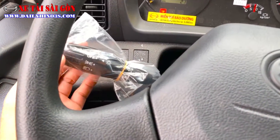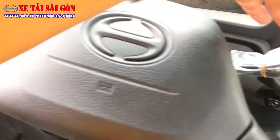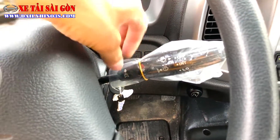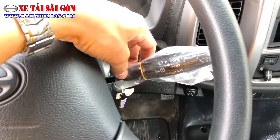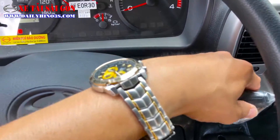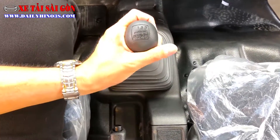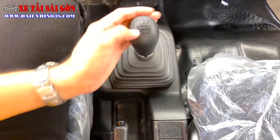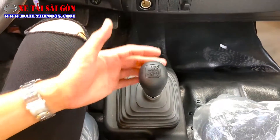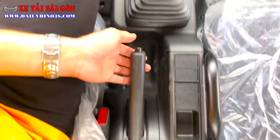Các cần gạt cơ bản tương tự những phiên bản khác: bên trái dùng cho đèn pha, cốt, chiếu sáng, đèn xi nhan; bên phải cho cần gạt mưa. Hệ thống phanh khí xả được trang bị trên tất cả phiên bản Hino. Hộp số trên phiên bản này trang bị 6 cấp, 6 số tiến và 1 số lùi. Khánh sẽ làm video hướng dẫn gài số cho tất cả các phiên bản từ Series 300 đến Series 700. Phanh tay là phanh cơ, cầm nắm khá dễ dàng.